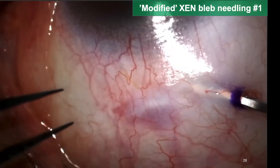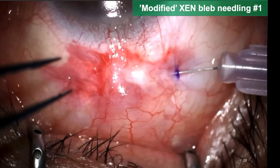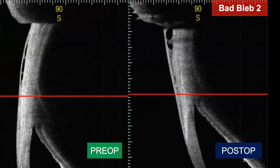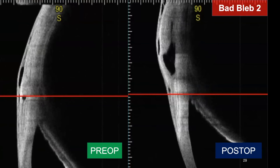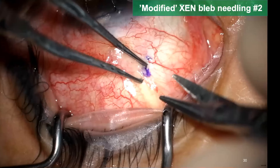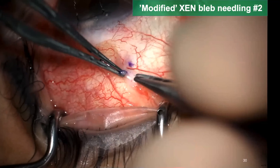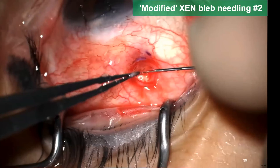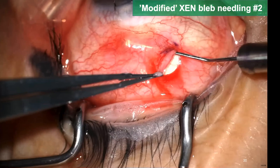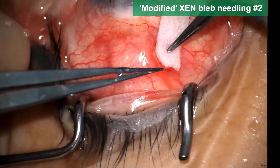Always move the knife in the direction from limbus to fornix — never in the opposite direction, or you may cut the stent. At the end of surgery, I inject 5-FU subconjunctivally and the wound is electrocauterized. Postoperatively, the bleb became much more spacious, with a large subtenon space and multiple subconjunctival porous cysts. When gen is located beneath tenon's capsule, I do a modified bleb needling procedure: I make a small incision in the conjunctiva and underlying tenon's capsule, insert an iris manipulator, and move it gently beneath tenon's capsule anteriorly and posteriorly to release tissue attachment from sclera and create space. Mitomycin C soaked sponge can also be applied if needed.